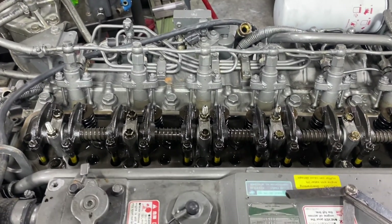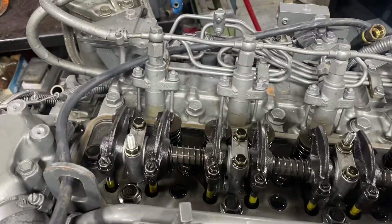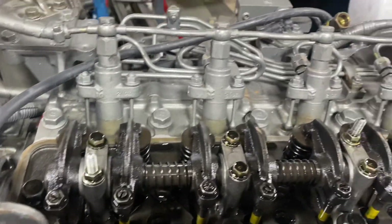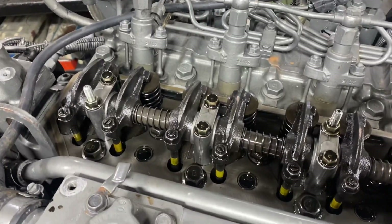Getting ready to do a valve adjustment on this EMR-6LY-2A. It's got a few thousand hours on it — I believe three or four thousand. I just want to go over why a valve adjustment is a very critical adjustment on a diesel engine especially.